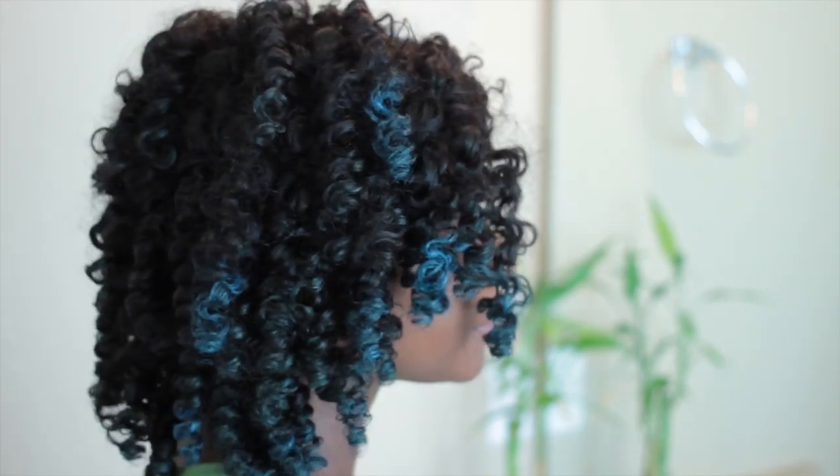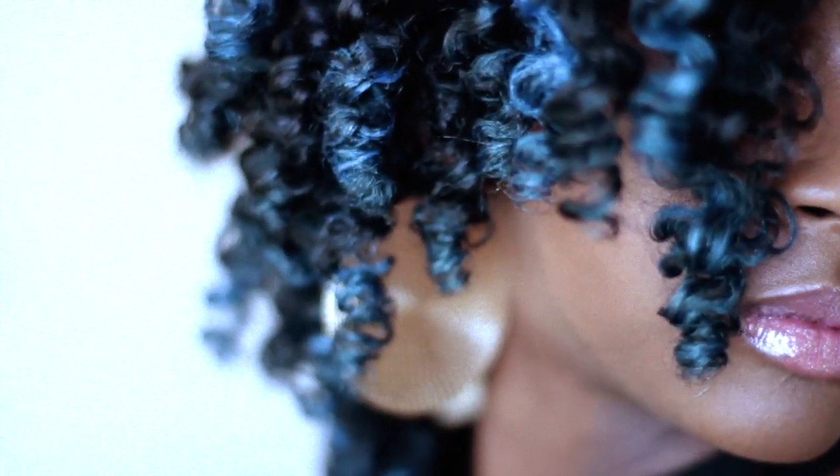And of course I fluff and style my hair. And there you have it. I am impressed with the outcome of my hair and the color. Thank you so much for watching. I hope you enjoyed this video. I will see you all next time.